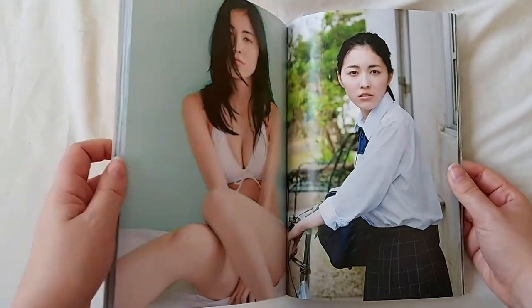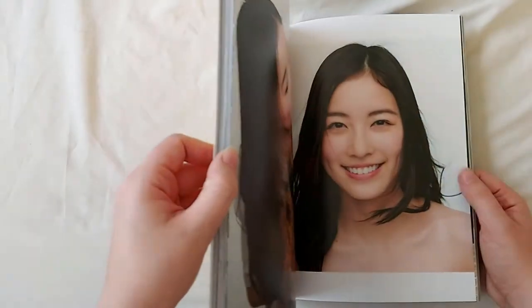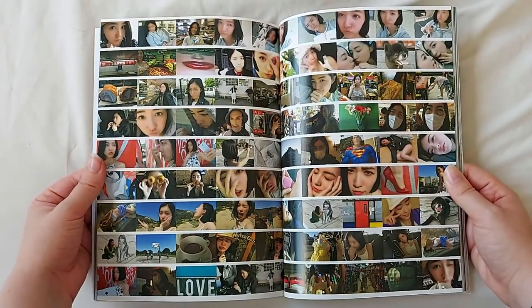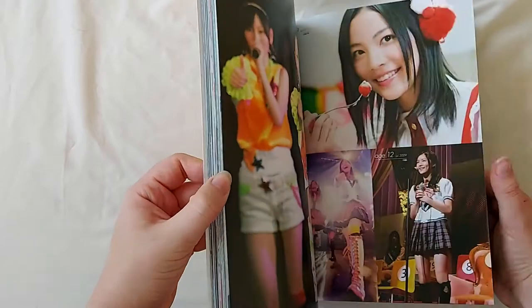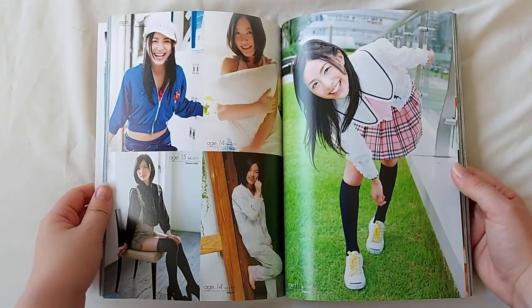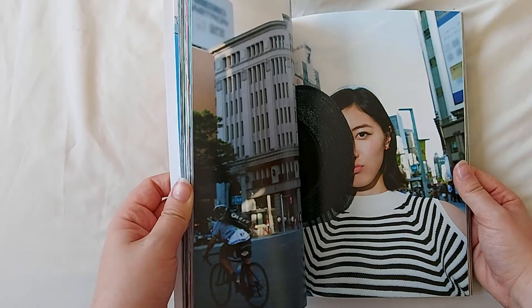We also have a few school uniform photos, and photos featuring the adorable dog, as well as a compilation of various images taken by Junina herself. There are also a few older images of Junina in her time as a member of AKB and SKE, and then the stunning photos displaying her more mature side.